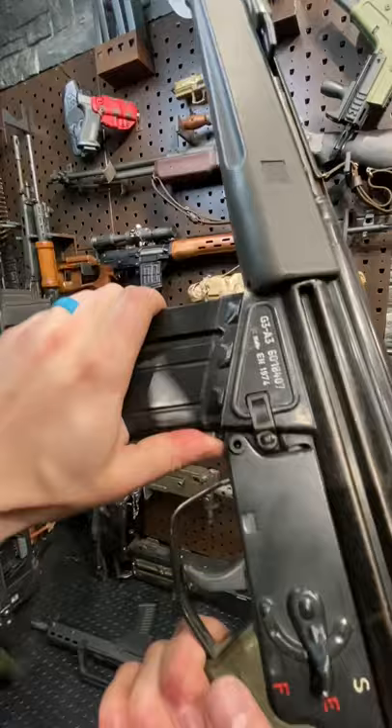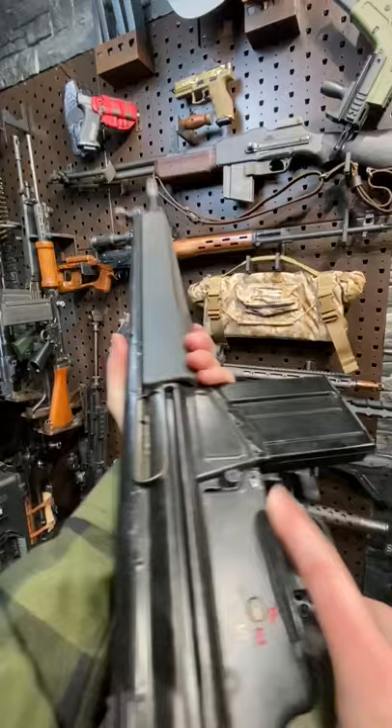Ambidextrous magazine release — you've got these 20-rounders, and you can get 50-round drums as well. Pop that guy in there. If you've got gargantuan fingers, you can use the mag button over there as well.